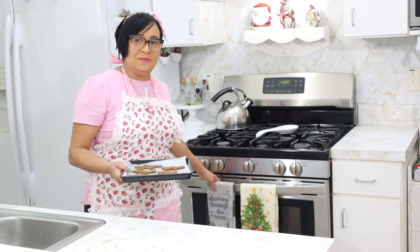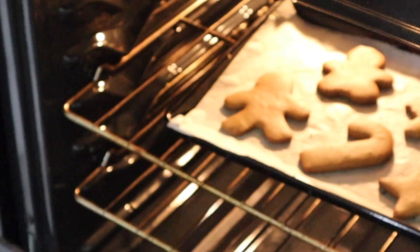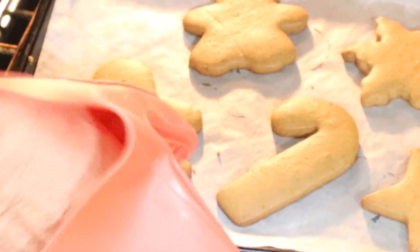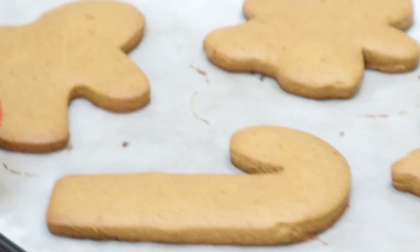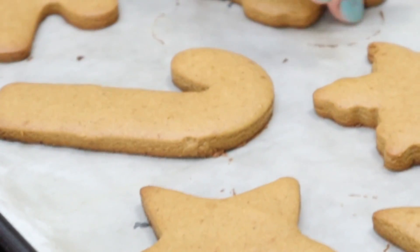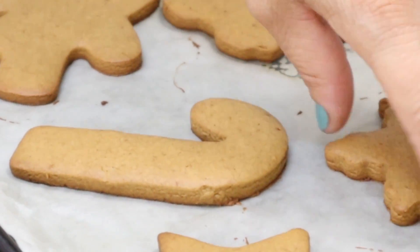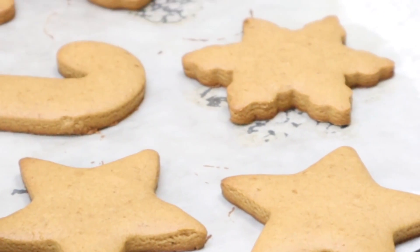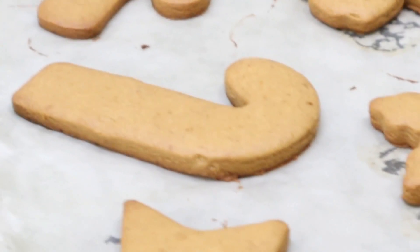The cookies are done — it hit exactly 15 minutes. Look how beautiful they are! I'll move one carefully. We need to let them cool. Look how evenly they baked. We're going to let them cool at room temperature.